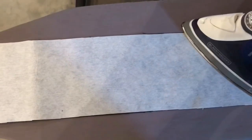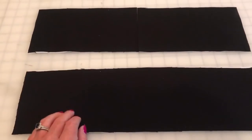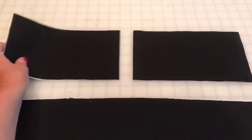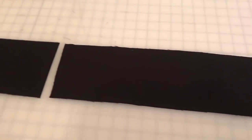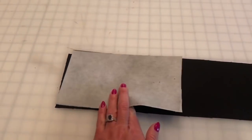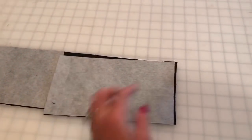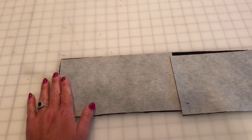Now that we have our interfacing on our waistband, we are going to cut one of the waistband pieces in half — these will be the back pieces, the short ones — and this long one will act as the front piece. We're going to take the back pieces and lay them right sides together with the front piece like so, and then we're going to sew down both short sides and press those seams open.